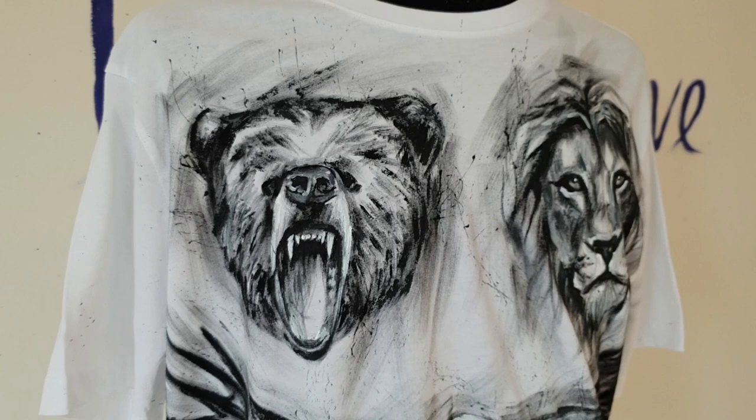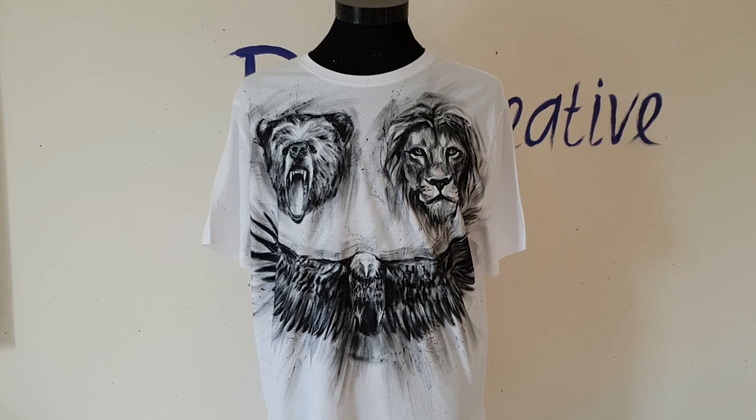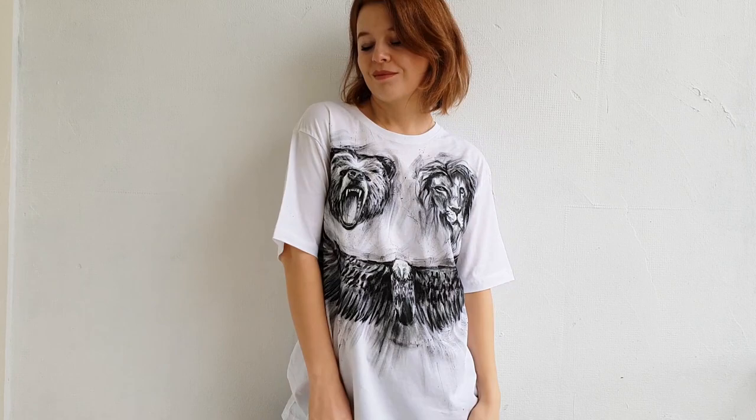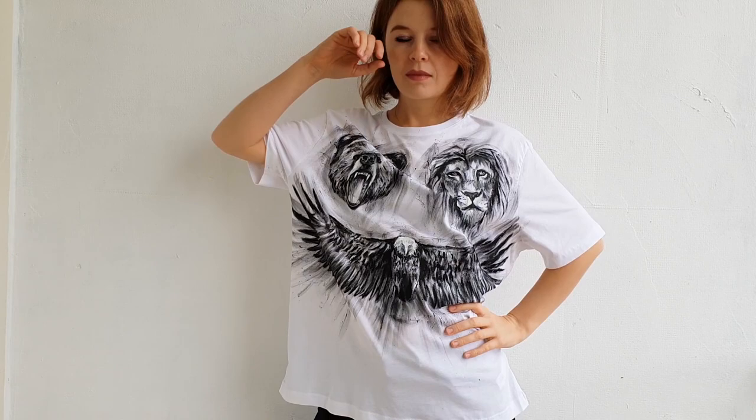The painting is finished! Could you ever imagine that Justin Bieber's tattoos would look so cool on a t-shirt? I'm sure you haven't thought about it, but on this channel everything is possible. And now Justin Bieber's tattoos are wearable.